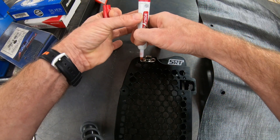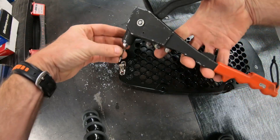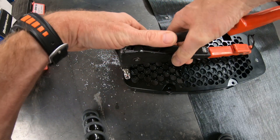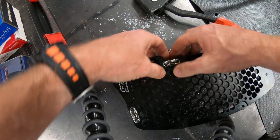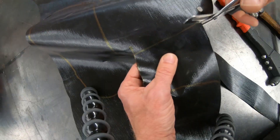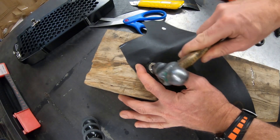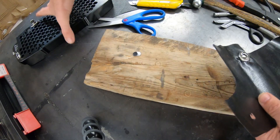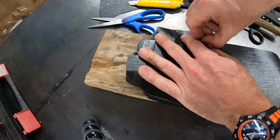We mark the positions for the holes we're going to drill. We're going to try riveting this baby in. There — number two — coming along nicely.